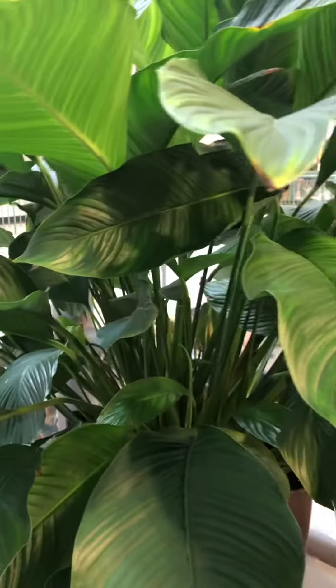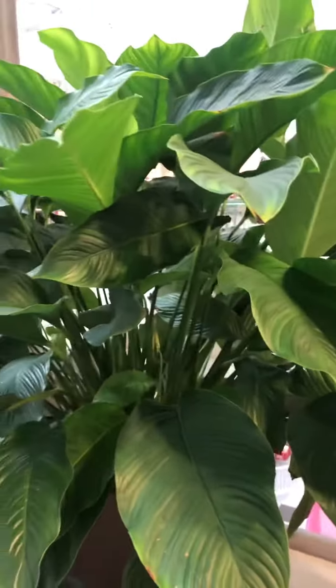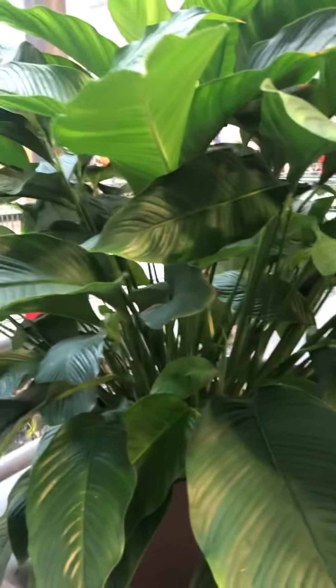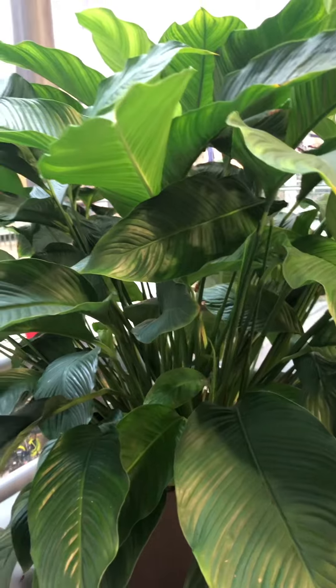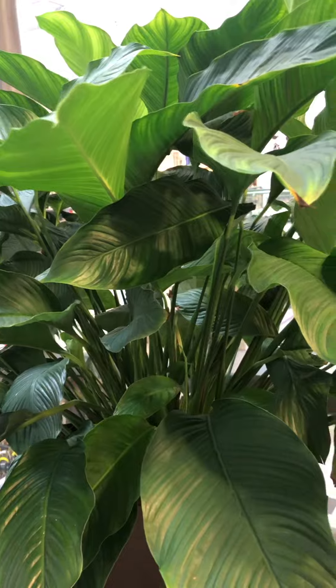This is an indoor plant. Any indoor plants.